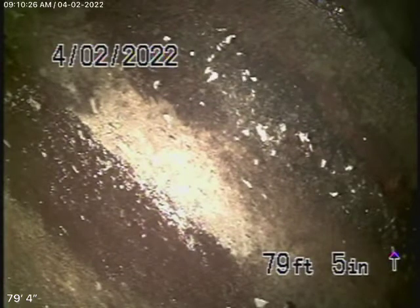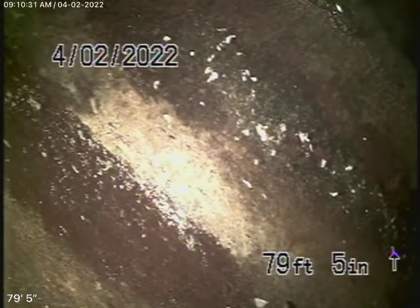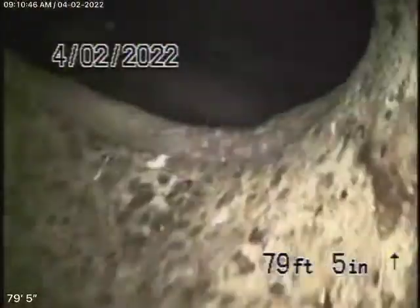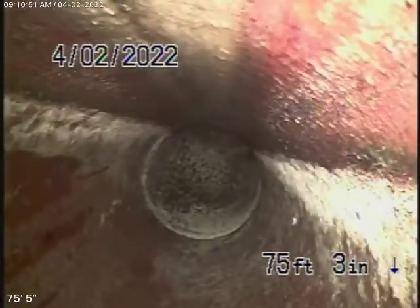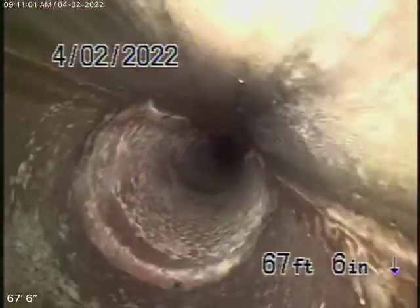We had a little bit of a tough time trying to get the camera going in the right direction, because at the connection between the two houses it sometimes appears to go up the line towards the next door house. However, we were able to get our camera through, and right now we're sitting at the city connection in the street. Coming back, this is the 6-inch clay lateral shared between the two neighbors. It looks quite clean and in pretty good condition.